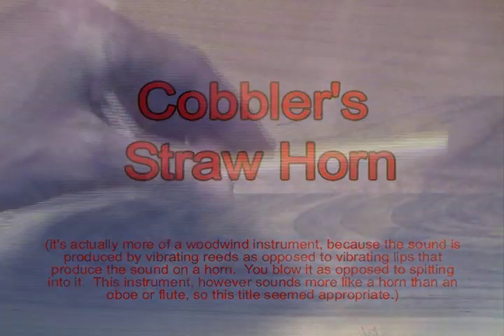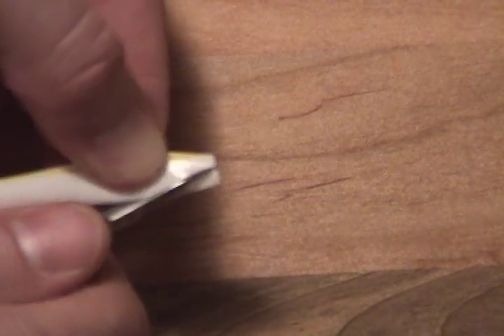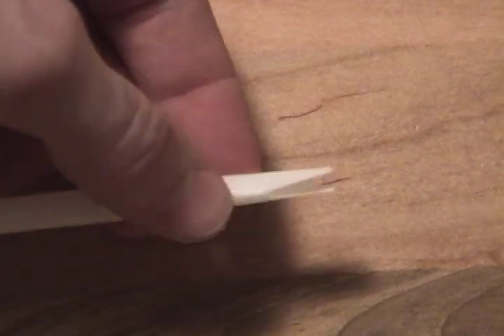In this video I'll show you how to turn a drinking straw into a musical instrument. Take your straw and flatten one end, then cut the corners off at an angle like this. Different angles and different reed lengths will produce different tones, so play around until you get the sound you want.